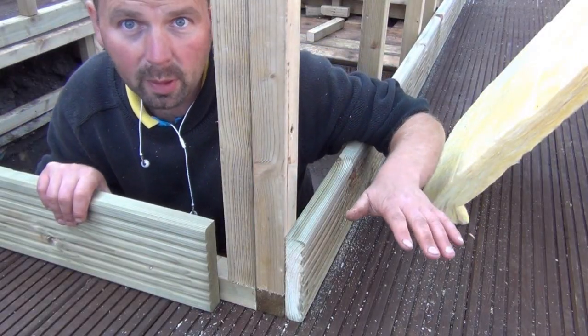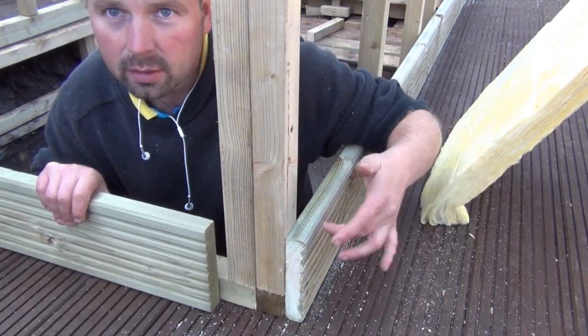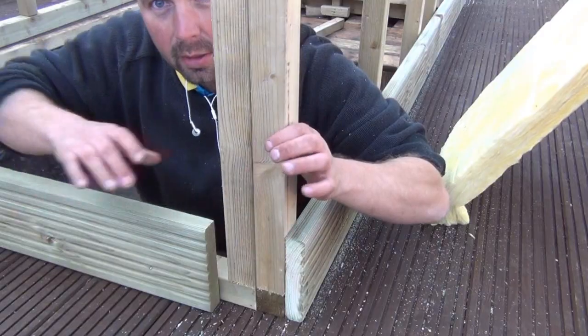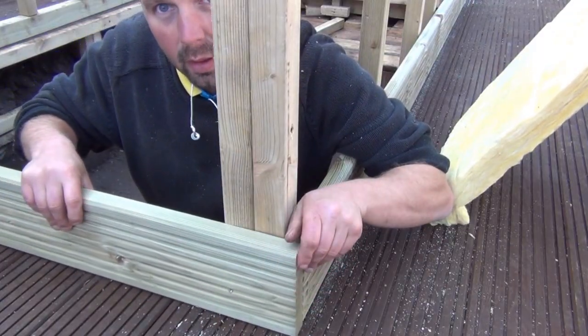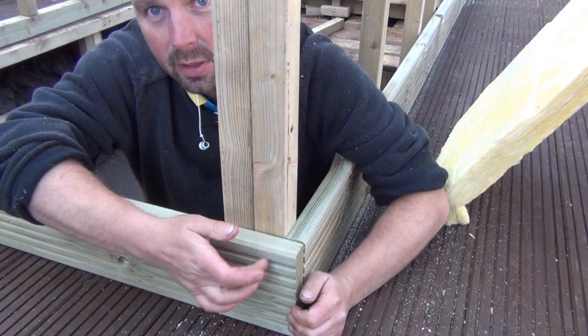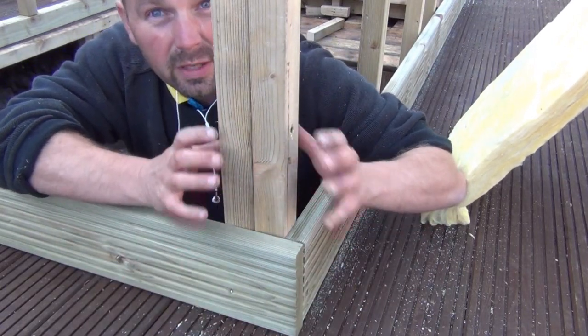Just one quick note about the corners: this is the long side where the decking is going to be screwed in, and this is the short side. Because this frame is joined onto that one, this deck board is going to straddle these two frames and be screwed in there, just to really make the corner very solid.